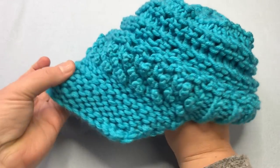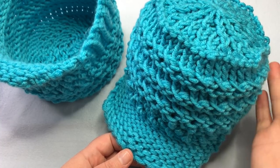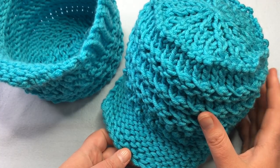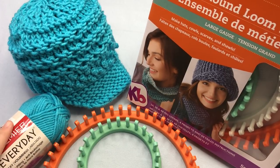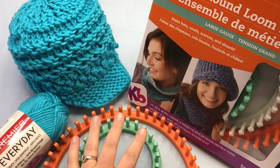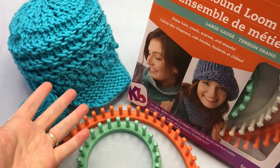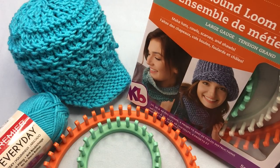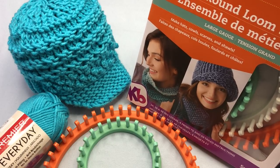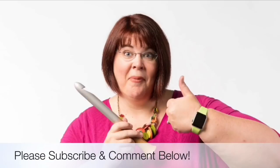Ta-da! I hope you enjoyed making your Baker's Boy cap — I already enjoy using it. It's already fall here and I'm wearing it. This yarn is anti-pilling — it's a special patented one from Premier Everyday — so it's not going to rub and fuzz out on you, and it's perfect to use with these looms. Thank you again to KB Looms for providing the loom and the pattern tutorial. Be sure to comment below — would you like more made on these looms? Subscribe if you haven't. Happy knitting, crocheting, and looming! Thanks for joining us where we help you stitch your love and love your stitches. See you again soon.